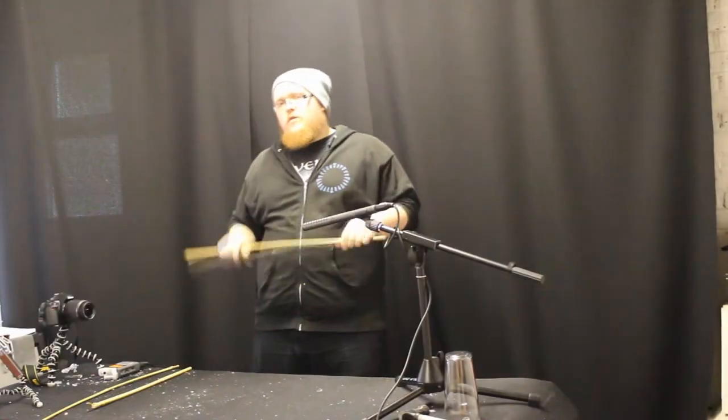Hey guys, just want to tell you quickly there's no mixing in this video because we're only covering whooshes, and they're self-explanatory really — put them before a kick, put them before a punch, and everything's fine. If you really want to know what I do to them in regards to the very minimal EQ I use, you can find that in my punches video, which I'll put in the link below.